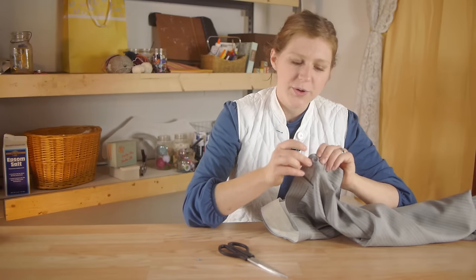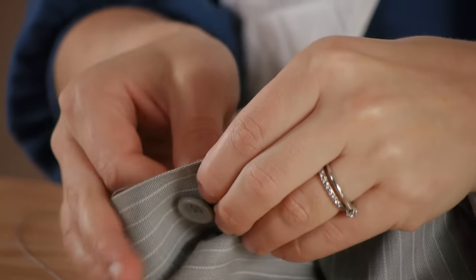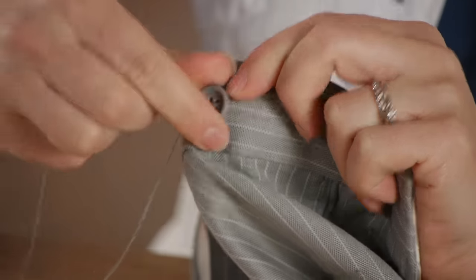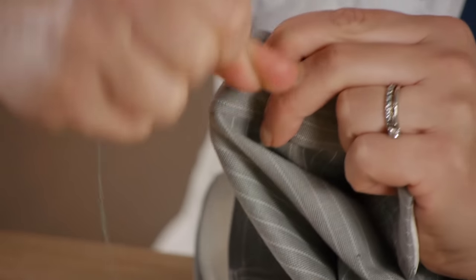Once you've finished this portion, we're going to slip our darning needle out. Taking our needle, we're going to pass it through the back of the pants but not through the button. And this is how you make the shank — using your thread, we're going to wrap it around at least three times.